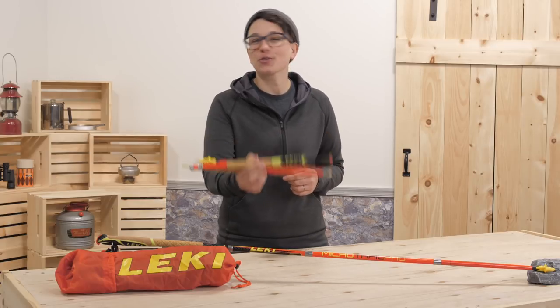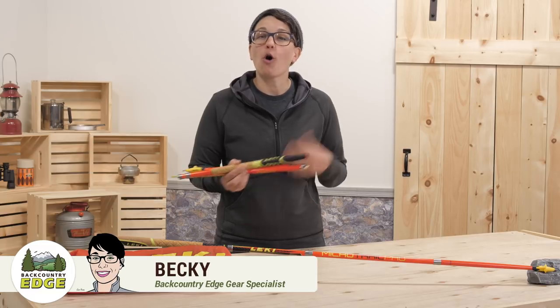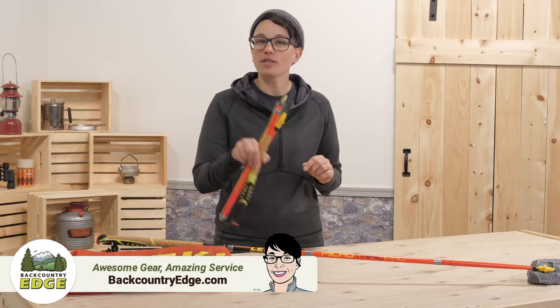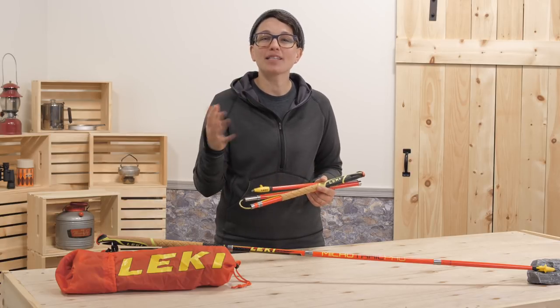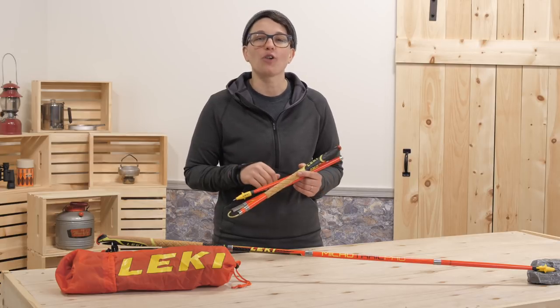These are the Lakey Micro Trail Pro Trekking Poles, a versatile option for ultra runners and ounce-counting through hikers whose main goal is to go lightweight. They have a folding design for easy stowing, carbon fiber construction for low weight, and straps that give you excellent contact with the poles to keep you moving fast and strong.